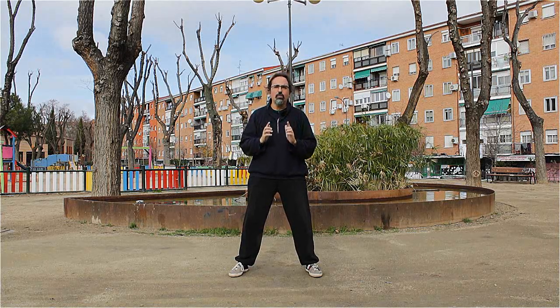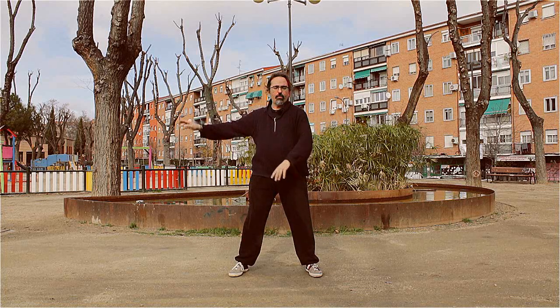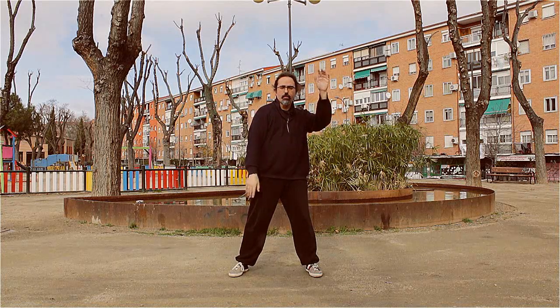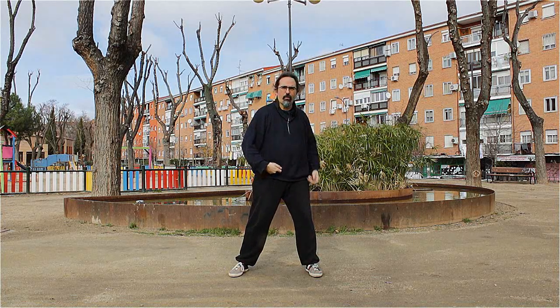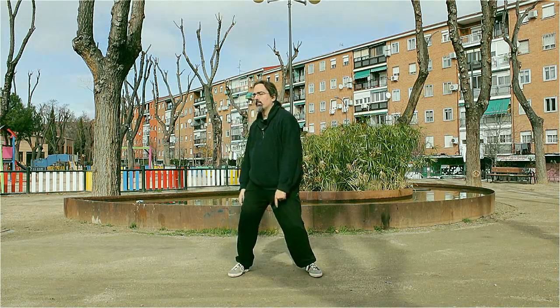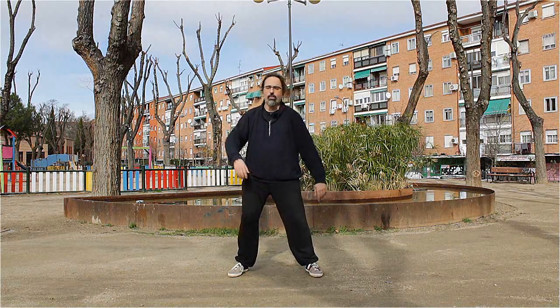What we are going to do is decompose the movement of Qigong and work each of its parts separately on the rhythm of the respiration — from the other side, the figure eights. And if I do it all together...